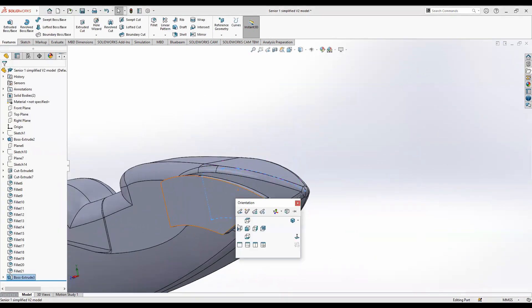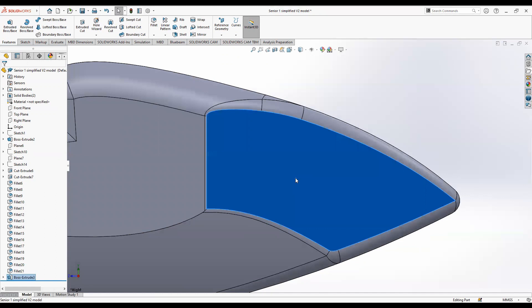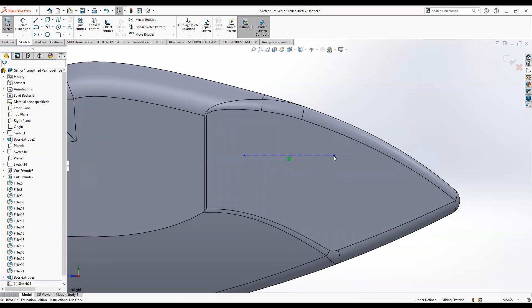Now that we have this body extruded, go ahead and draw a sketch on it. Draw a construction line on this face, and once you have your construction line drawn, exit the sketch.